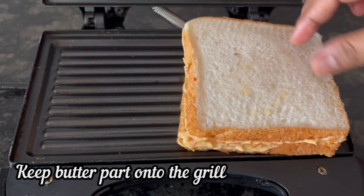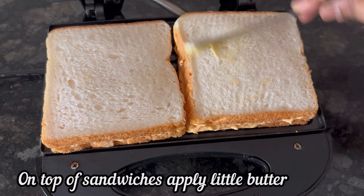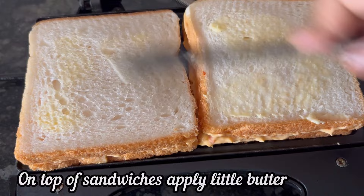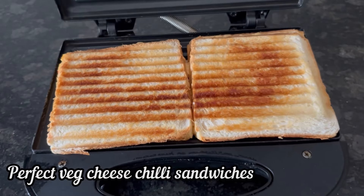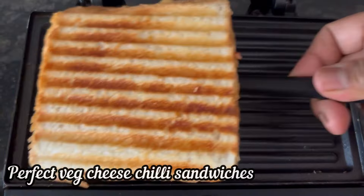Now apply butter on the top of the sandwiches and keep the buttered part on the hot grill. On the other part of the sandwiches also apply a little butter to make it more crispy. Finally close the lid of the grill and wait for a few minutes.